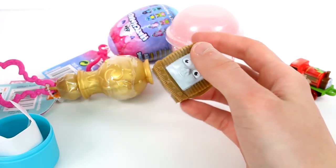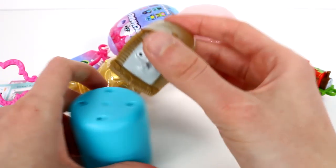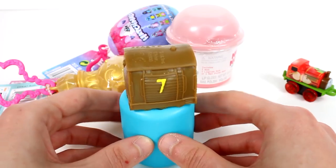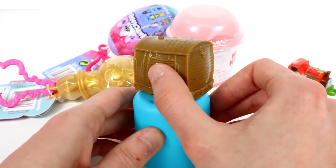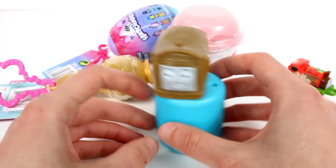Let me put this back together so we can put him up there. Ta-da! He actually looks like a treasure chest — look, it's a treasure chest! That's so funny.